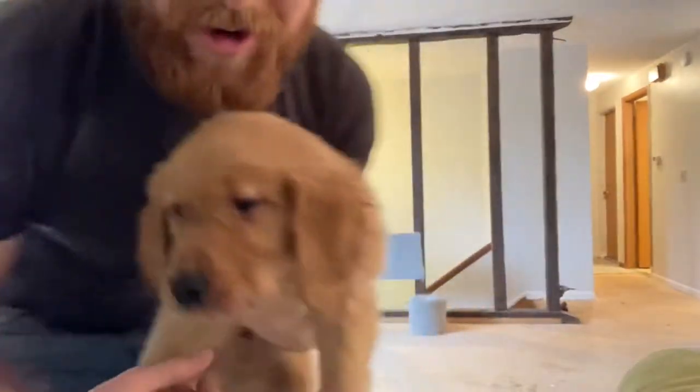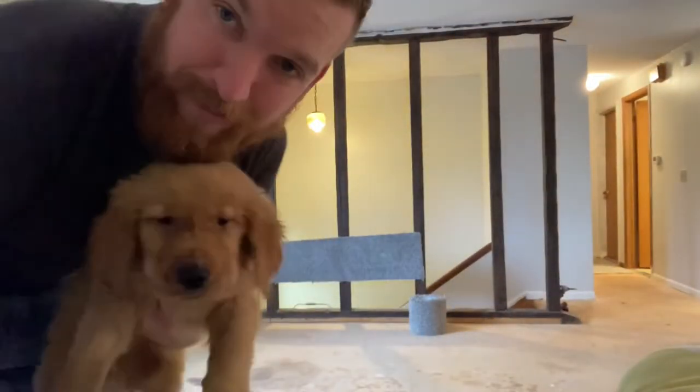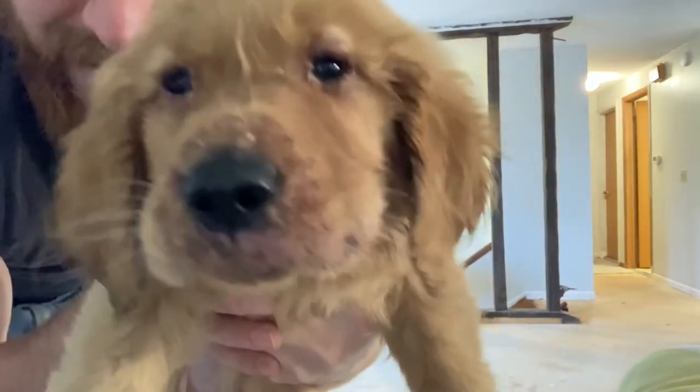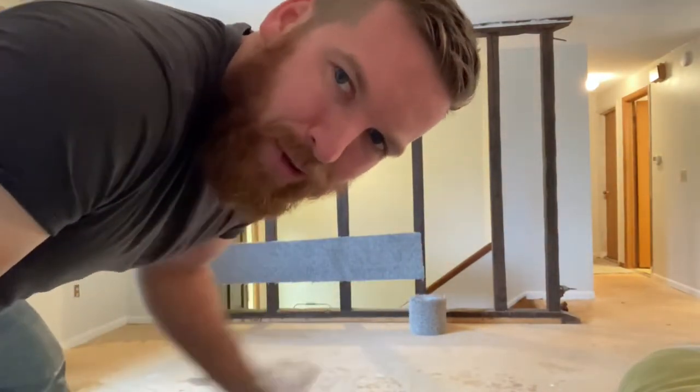If you're wondering what the carpet is for over there, that was a baby gate so our new puppy doesn't fall through. Hey guys, meet Copper. He's a little sick — he's got some puppy strangles — but we're working with him to make him feel better. Anyways, let's keep working here.